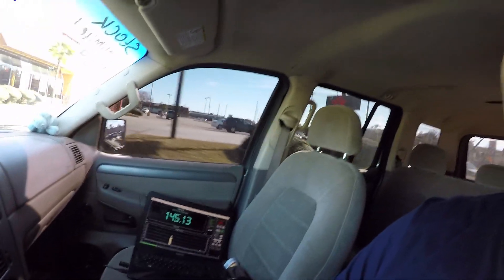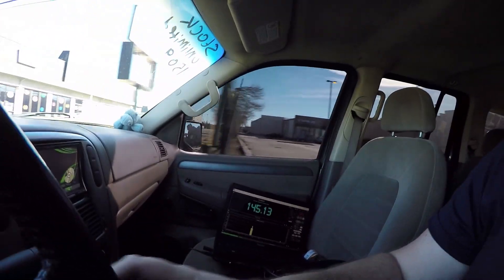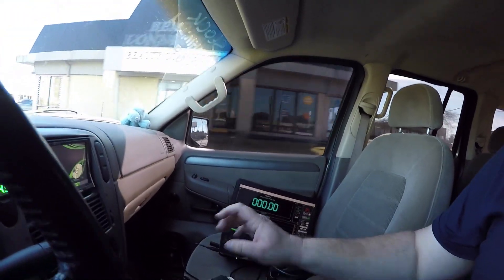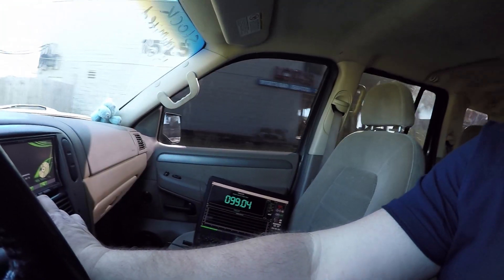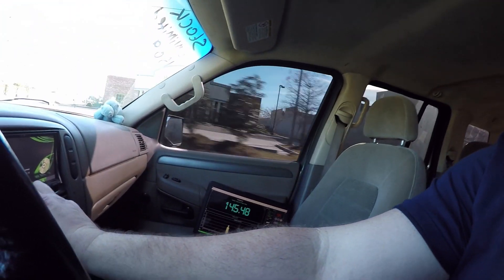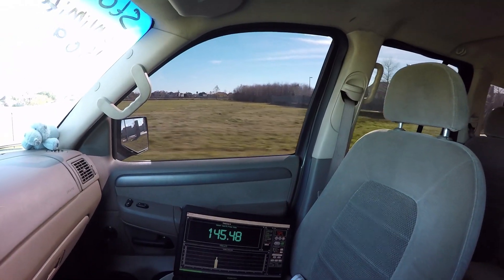That went down going up to 46 Hertz, so let me try 44 Hertz. Just gonna burp it. All right, that went up — 145.4 at 44 Hertz.